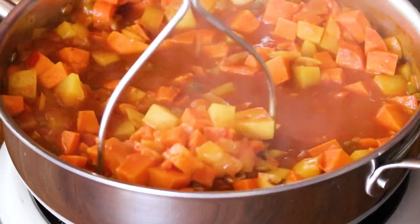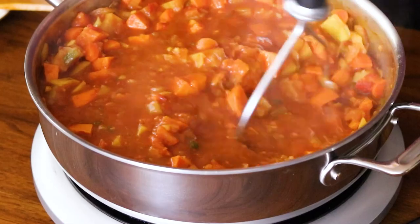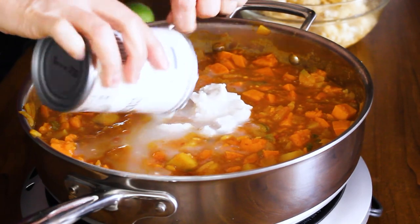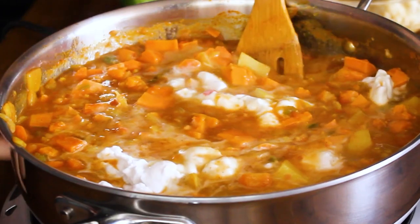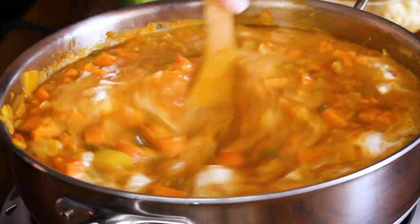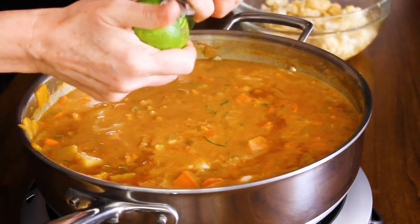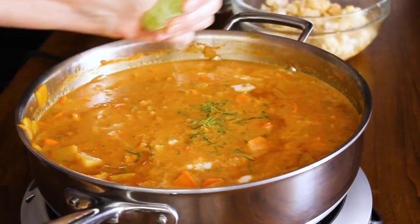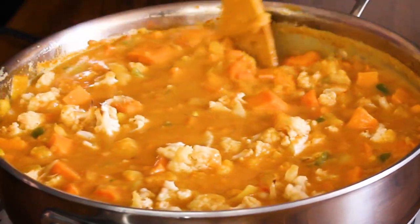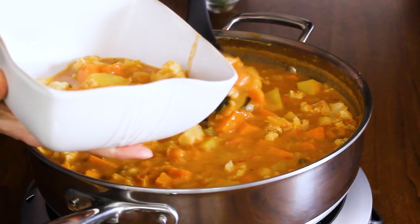Grab a potato masher. You could eat it just the way it is, but I like to mash up about half of the potatoes — this gives it a great consistency but also leaves it quite chunky. Probably my favorite part is the coconut cream. It is such a great alternative if you don't want any dairy; it makes it creamy and thick with a wonderful texture and it gives it a beautiful flavor and color. Finally, zest a lime and squeeze the lime juice directly in. And then fold in that wonderful glazed cauliflower. Mix it all together — look at all those flavors, the chunkiness and the creaminess.